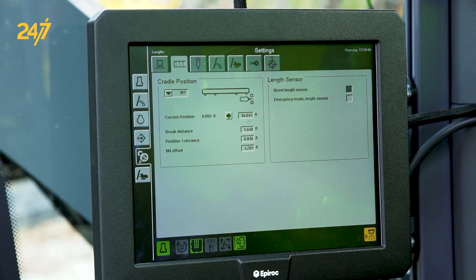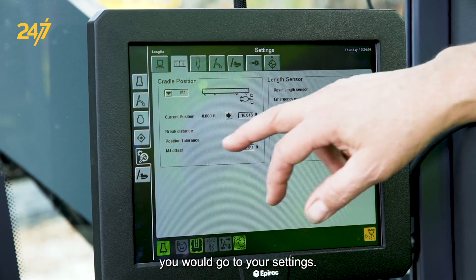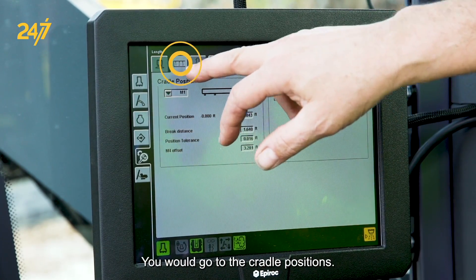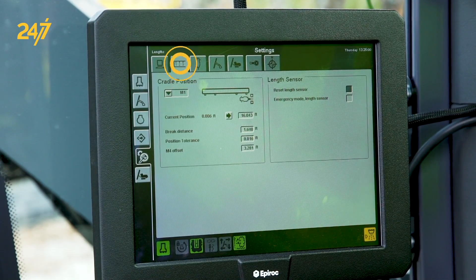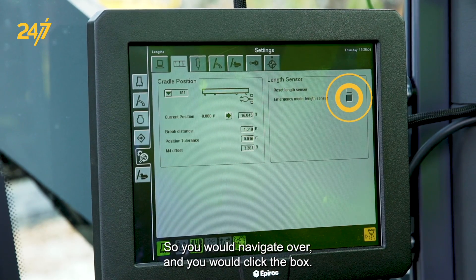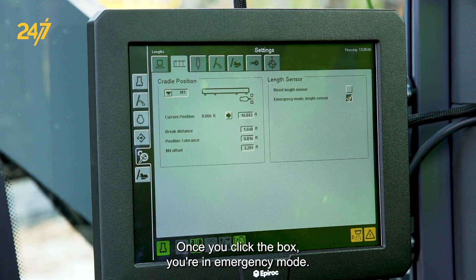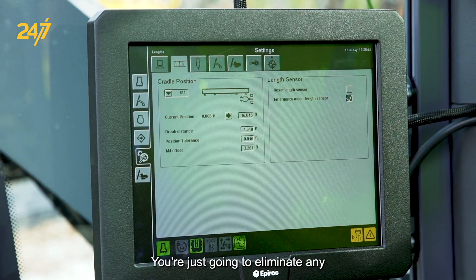To go to emergency mode length sensor, go to Settings, then Cradle Positions. Once you get to cradle positions, you'll see a button that you can highlight for emergency mode length sensor. Navigate over and click the box. Once you click the box, emergency mode is enabled and you can move the hammer up and down.